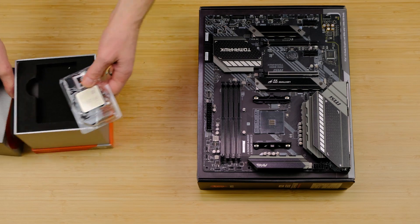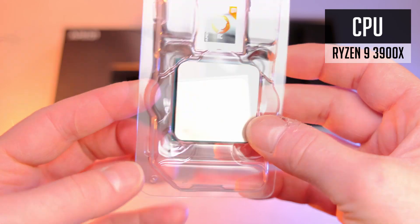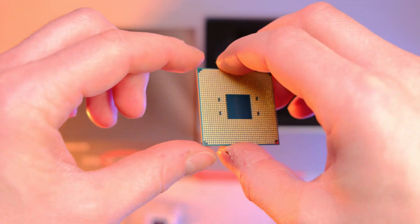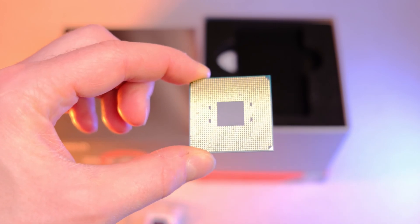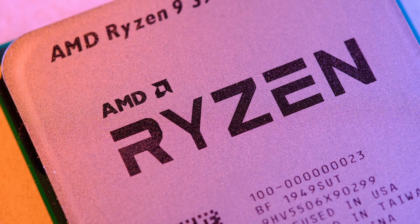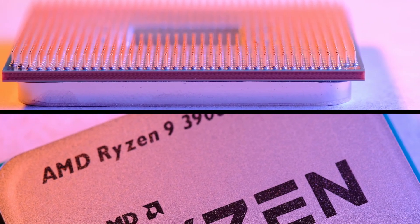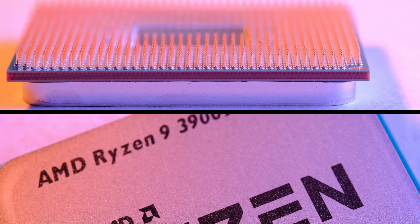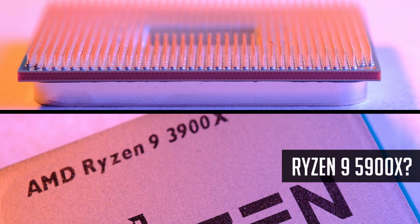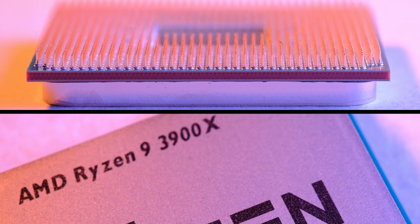Here we have the Ryzen 9 3900X, a 12-core beast from AMD. You do not necessarily need so many cores for gaming, but in case you are going for content creation or any other heavy CPU-demanding workloads, this is definitely one of the best options. Some of you might look at the 5900X, but it's still hard to find in stock, so if you need a PC right now, the 3900X will deliver for sure.